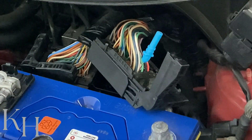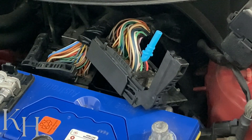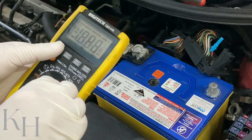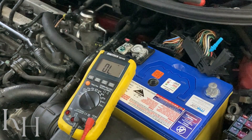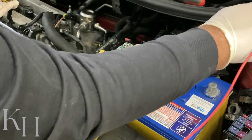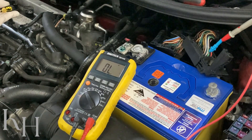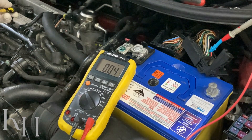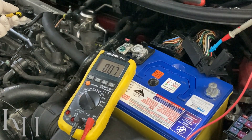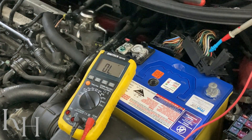Insert the pin and then check the resistance from the ECM side to the other side at the ignition coil connector to make sure there is no open circuit or high resistance on the control line. Put one end of the multimeter on the ECM side and the other end at the ignition coil connector. As you see, I have continuity and can read the resistance — no high resistance — confirming continuity is provided and there is no open circuit.